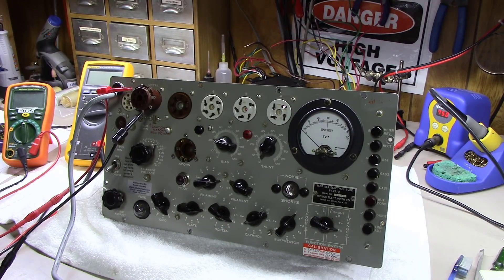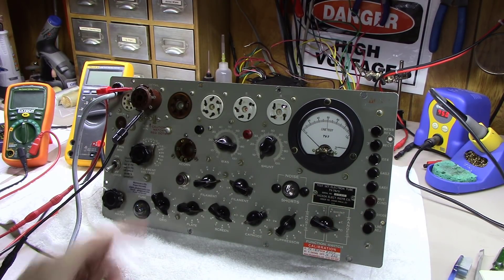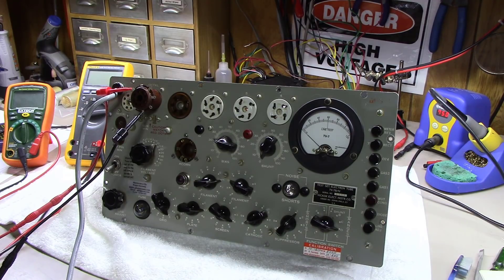At any rate, we've got a TV7 here. This is a BU unit and it looks like at some point it had been maintained by Roger Kenny at alltubetesters.com, and it had been calibrated back on 10-11. I think the guy did a great job on it — he actually replaced the meter here as well.